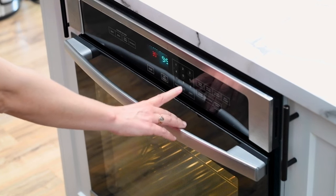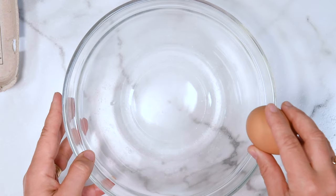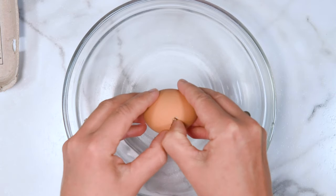Preheat the oven to 350 degrees Fahrenheit and position the rack in the middle, because you don't want to burn your almond flour muffins.